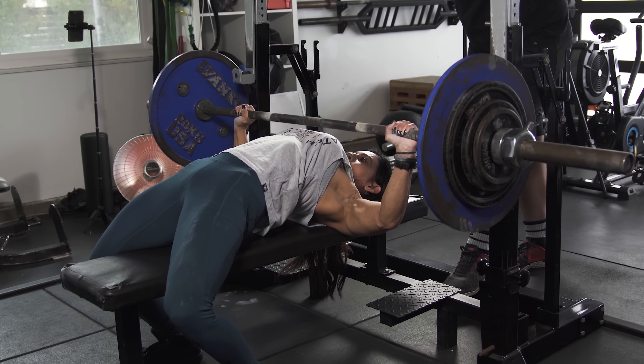Hey guys, Marisa Inta here with Juggernaut Training Systems. A common question we get is: how do I warm up to work up to a top set? What you want to do is make sure you're doing enough to be warm, but not doing so much that you're overly fatigued and can't complete the top set. Today I have a top set of bench, and I'm going to show you how I work up to it to make sure I'm ready but not overly fatigued.